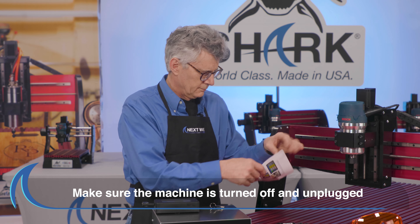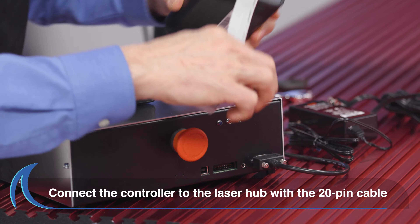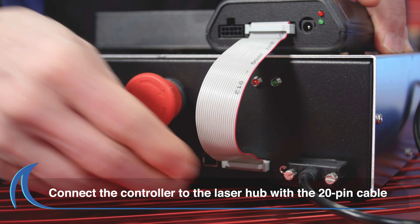This will help ensure you safely install the Laser Assembly. With the power off, connect the NextWave controller to the Laser Hub using the 20-pin ribbon cable provided.